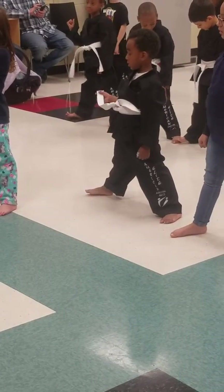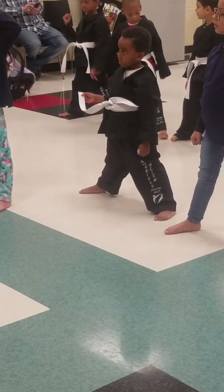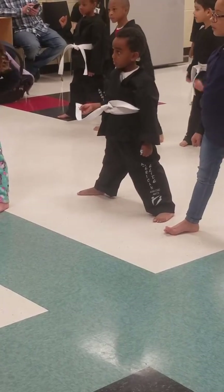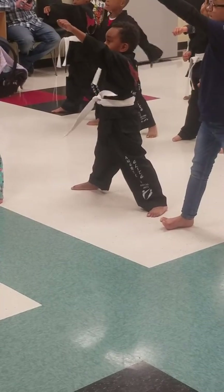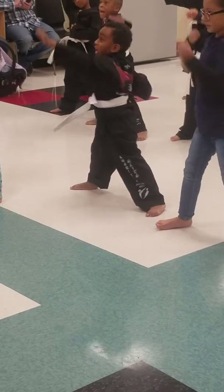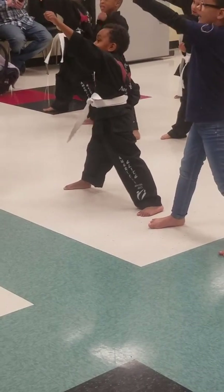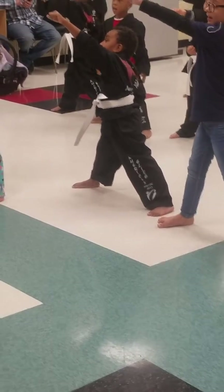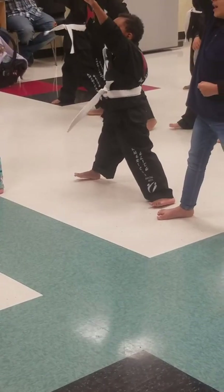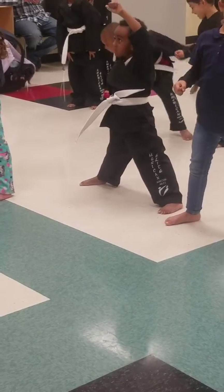Here we go — this one's a little bit trickier because each hand's doing something different; it's not just two of the same move this time. Let's see if we've got it. Ready — one, two, three, four, five. Good.